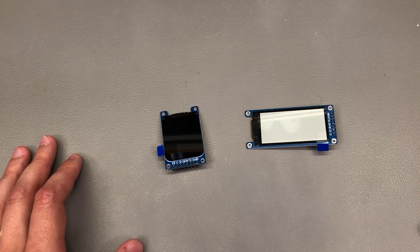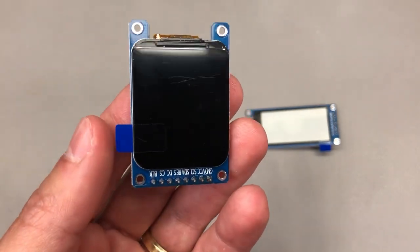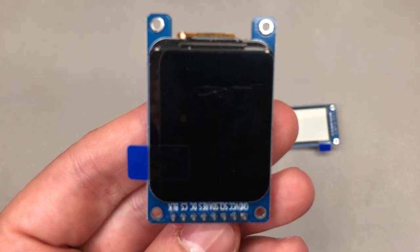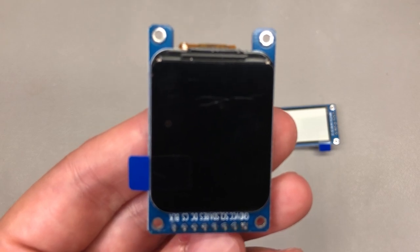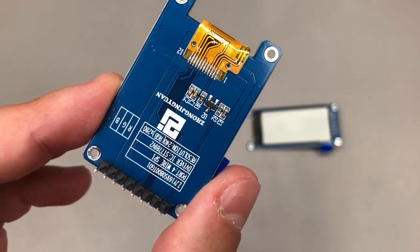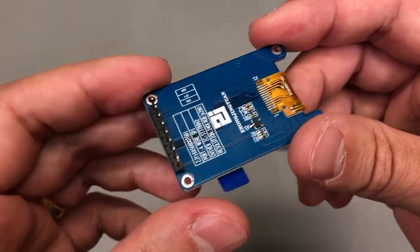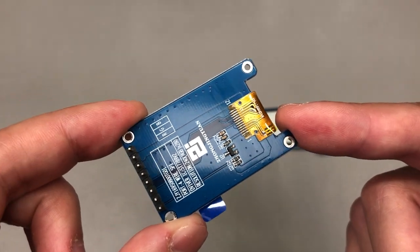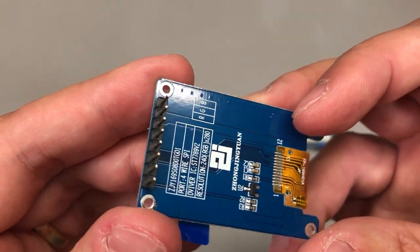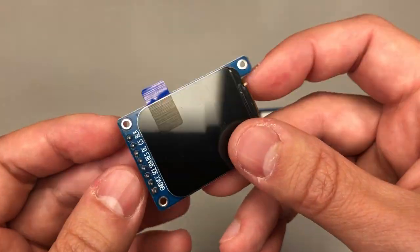Next up I have a couple of interesting display modules that caught my attention while casually browsing through the recommended products list. This one is a 1.69 inch TFT display with a 240x280 pixel resolution, so it's a fairly densely packed panel and it's based on the ST7789v2 controller IC. You can get this as just the panel or as a breakout module like I have here; I opted for the breakout so that I could easily test it and hook it up to a dev board.